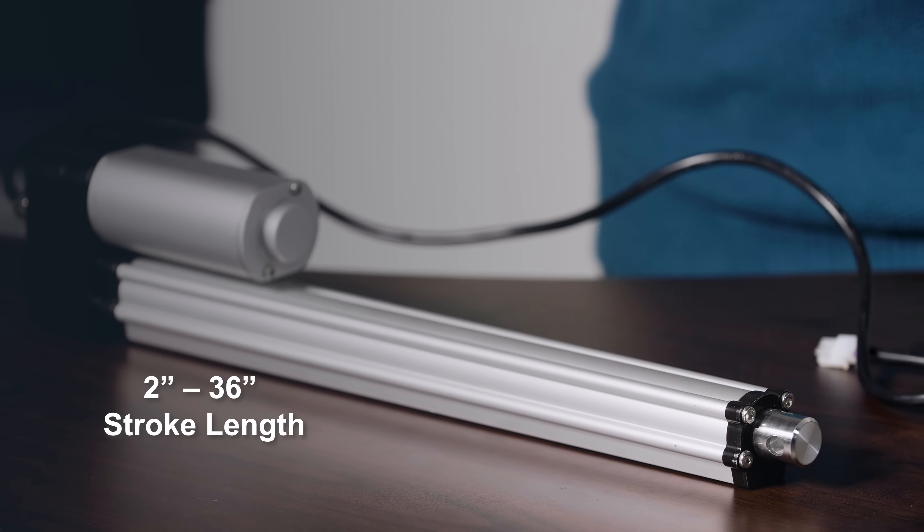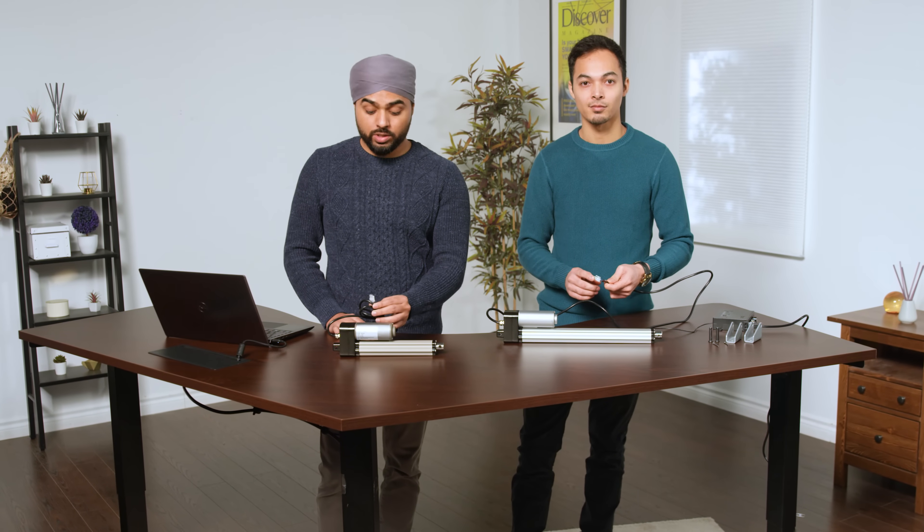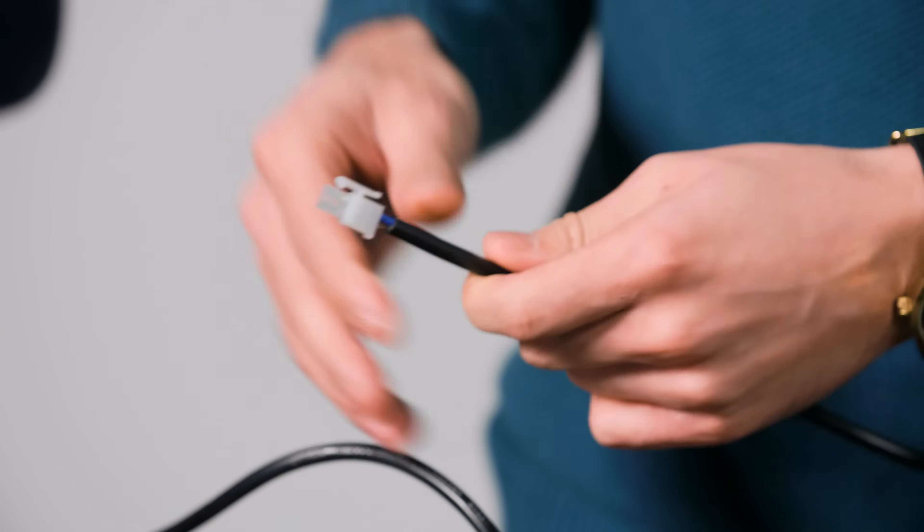The stroke length of this actuator can range from 2 inches to 36 inches; however, this is always completely customizable. Just like many of our actuators, this one also comes with a standard 2-pin Minifit Junior wireless connector, which is widely used in the industry, making it easy for plug-and-play systems with our existing control systems or your own.